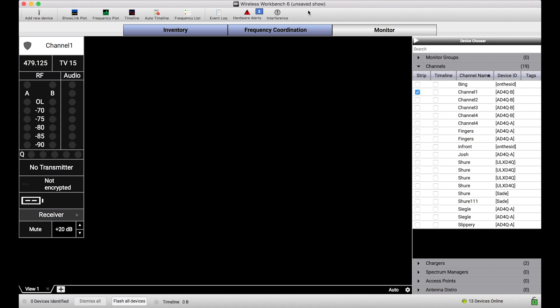If you've ever used Wireless Workbench to control a live show or a corporate gig or something like this, you know that the ability to monitor and control specific parameters of any of your network devices is a huge convenience. But if Uncle Ben from the Spider-Man movies taught me anything, it's that with great power comes great responsibility.